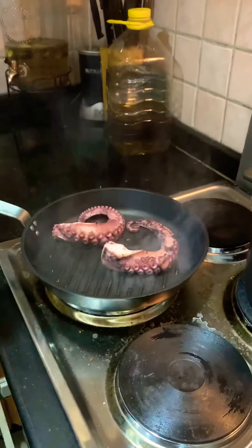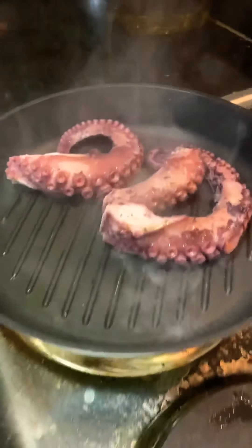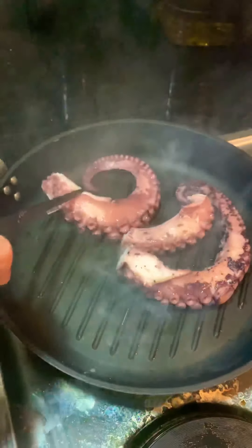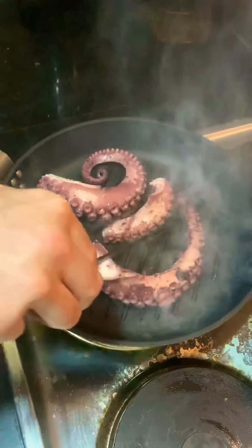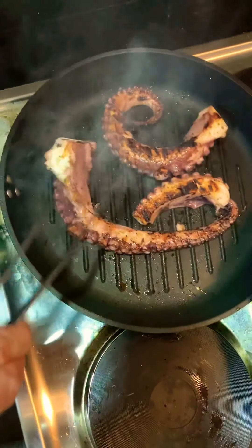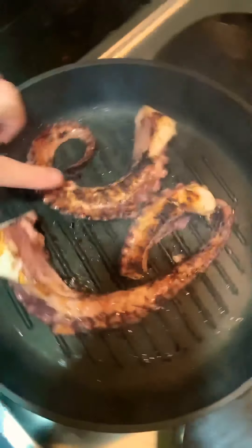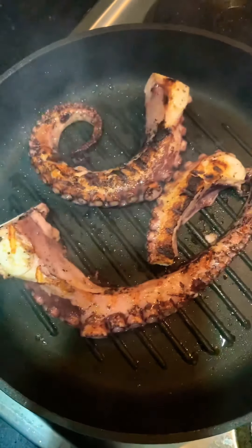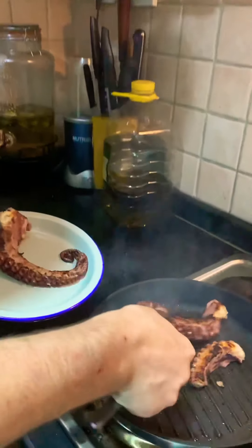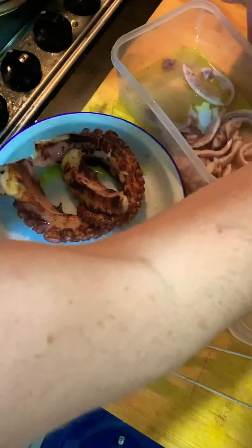We go in with the octopus — you want to get a really nice char on it. Let's have a look: it's got a great char right there, that's what you want. Turn it over and get the same effect on the other side. Really nice. Take it out and rest it on a plate, then put some olive oil on it for a nice glaze.